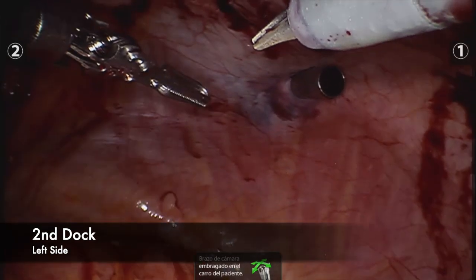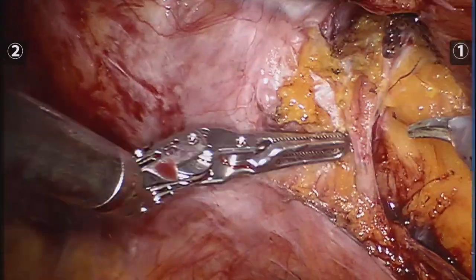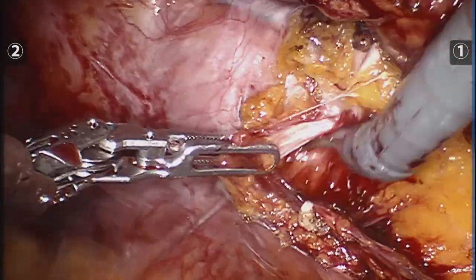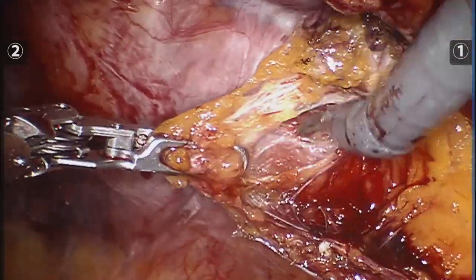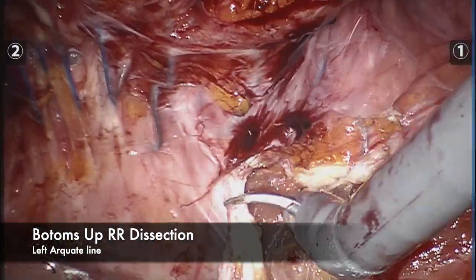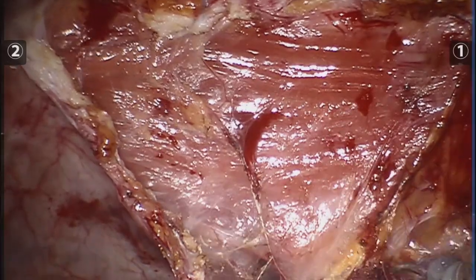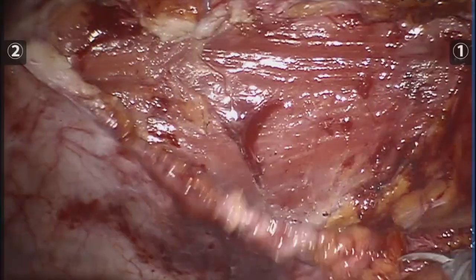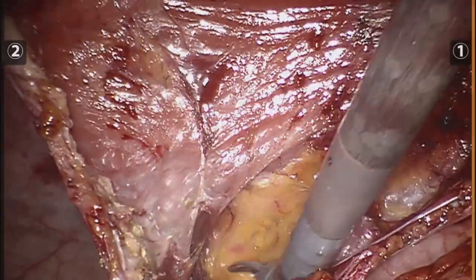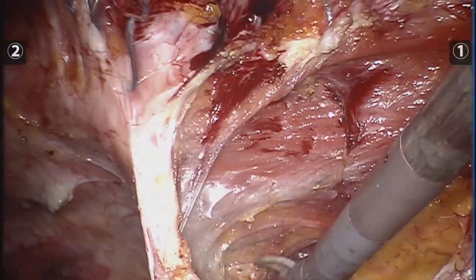We re-dock the robot, go to the contralateral side, and this time — since I am a right-handed surgeon — I felt more comfortable going bottoms up. I had to find the plane I had already developed during my crossover on the other side and get on top of the transversalis fascia in the retrorectus space and continue developing from there. I observed that a common mistake I had is losing the center of my dissection — I could see it on the console but it couldn't be seen on the screens. That's something I need to work on for my next cases.